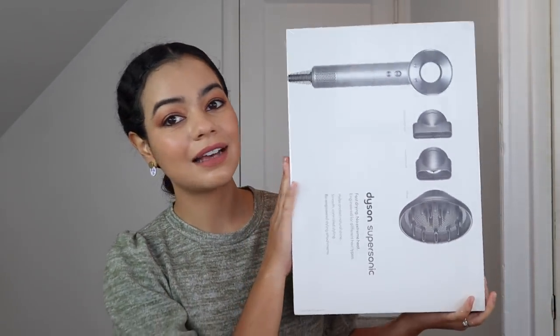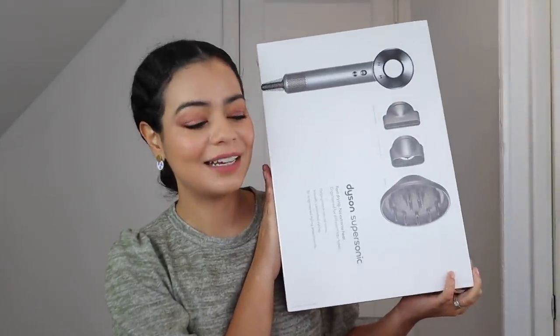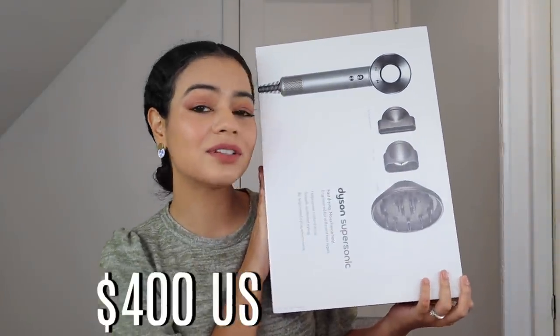Anyways, in today's video I'm going to be testing out a hair tool that you guys have been requesting for a while. This hair tool is expensive — this is the Dyson Supersonic. Yes, I bought this with my own money and it cost me about $400.